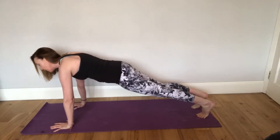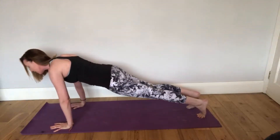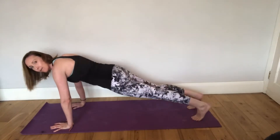On this, we hold the plank, we sit up, kick back, bring it in, and back to plank. Up, push back, in and plank.